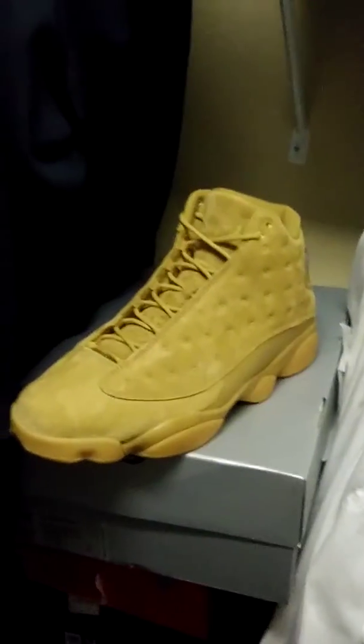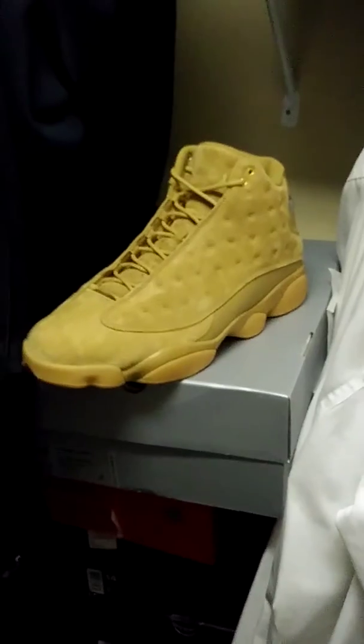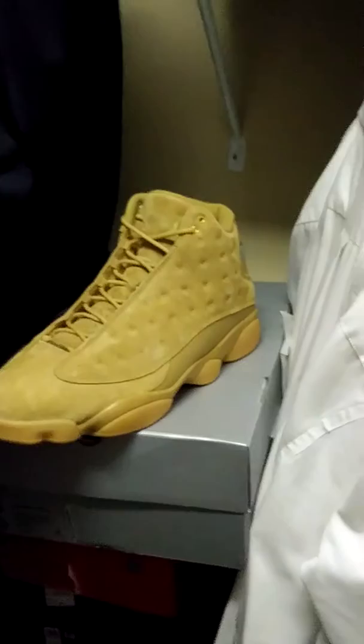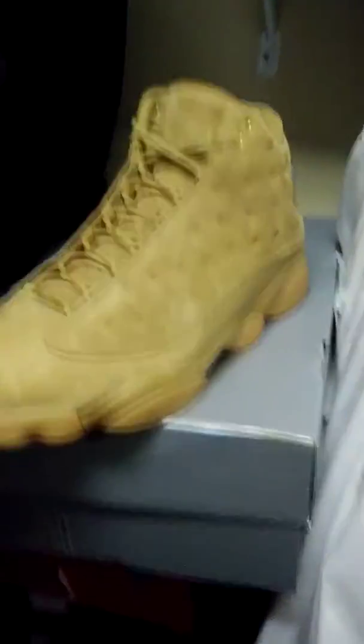If you guys have a Nike outlet that carries the Jordan Brand, don't sleep on it — go check out what they've got. Always be open to saving money. If you can find a way not to pay full price, do it, because the businesses have got deep pockets and we don't. Save your cash — if you can get something on discount, nothing wrong with that.